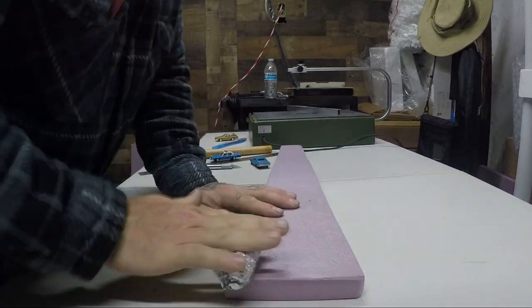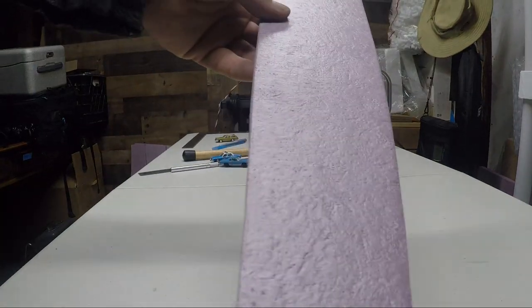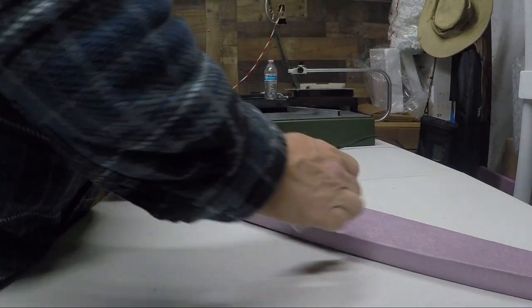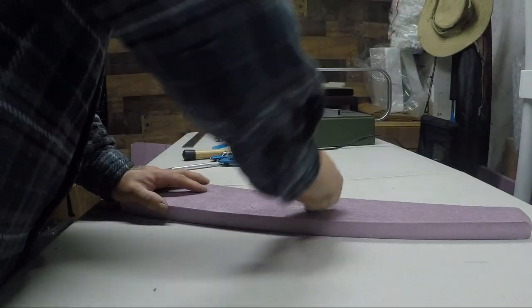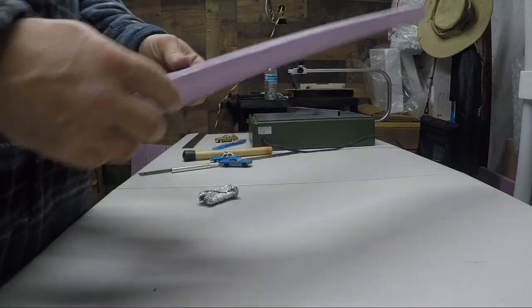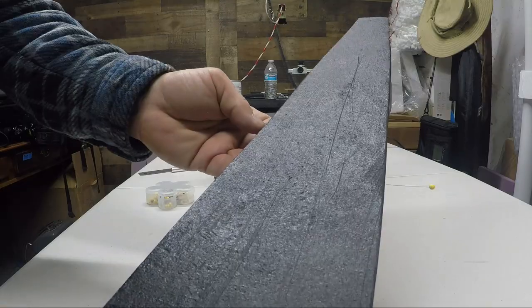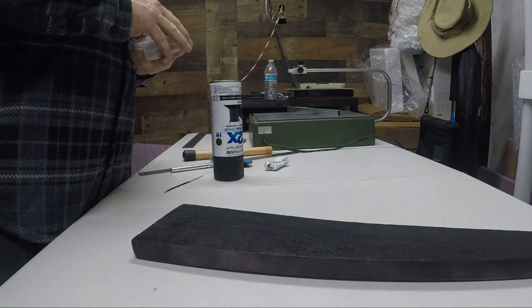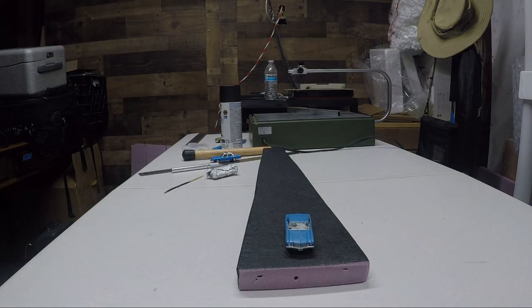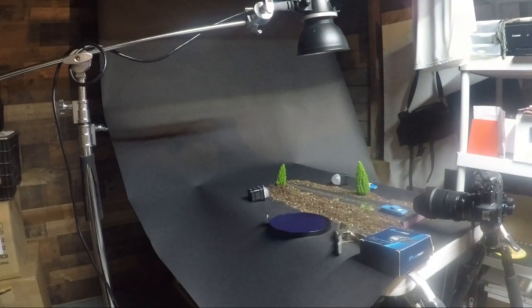Then I take some aluminum foil and create texture in the road — little divots, cracks, creases, and scrapes, just like you'd find on a real roadway. Make sure to hit all the sharp edges so there are no crisp edges — everything should be textured. I twist it and make some knots to break it up. Then I've got some spray paint from Home Depot. You can spray paint styrofoam from about 12 inches away and it won't hurt it.